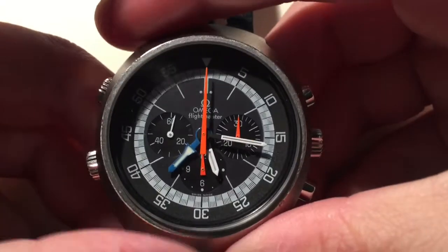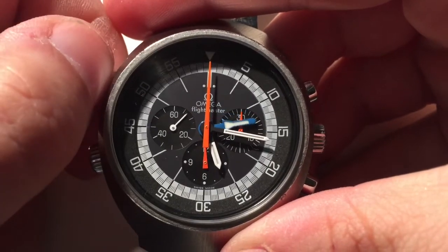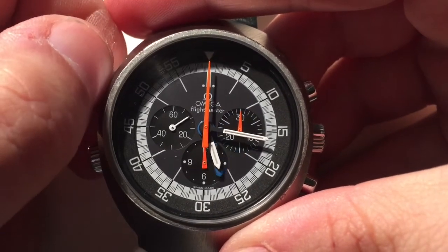Here we have a vintage Omega Flightmaster 911. It has a dedicated crown that allows you to move the second hour hand anywhere you want, clockwise only.